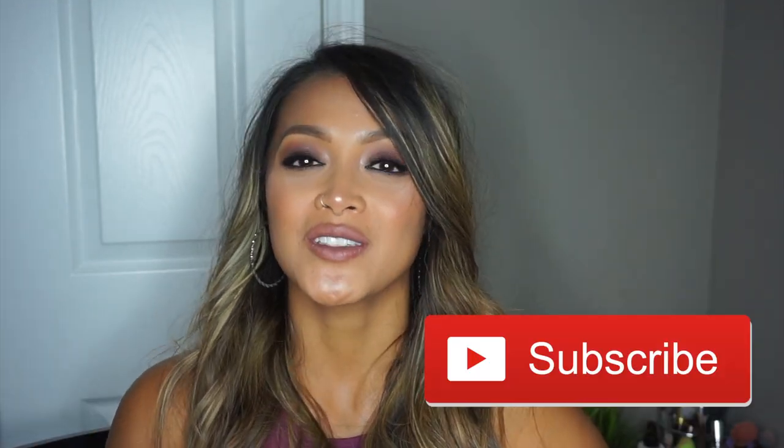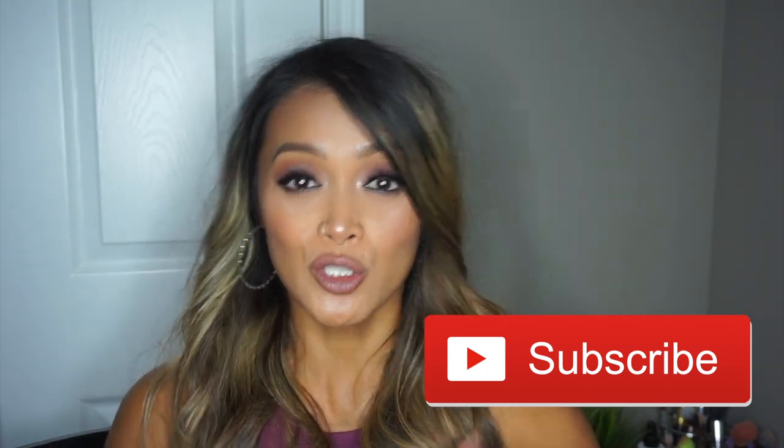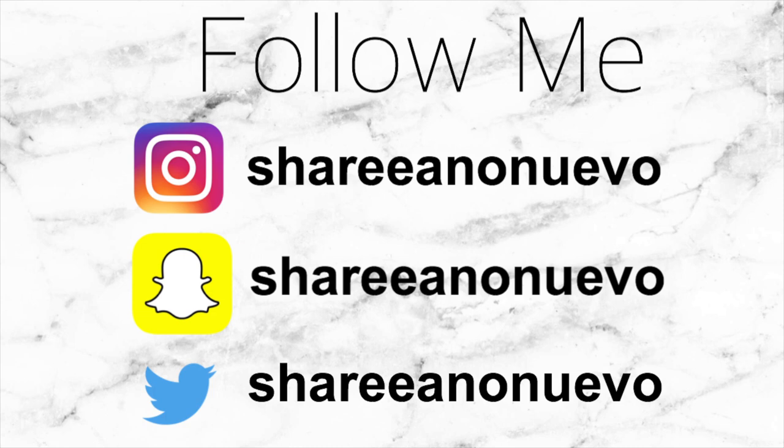That is about it, thank you again for watching. If you guys are new here and you enjoyed this video, please hit that subscribe button and also hit the notification bell so you can be notified when I post a new video. I'm also on social media and I'll post everything on the screen and in the description box down below. That is about it and I will see you guys next time.